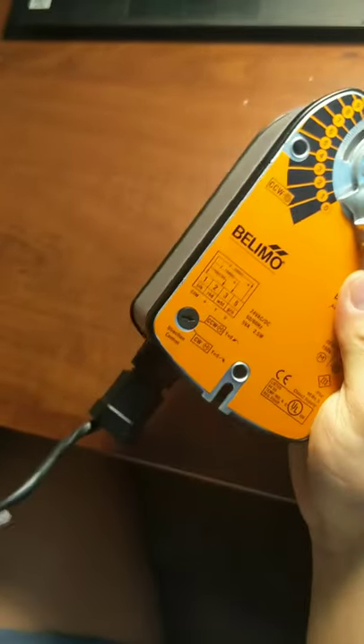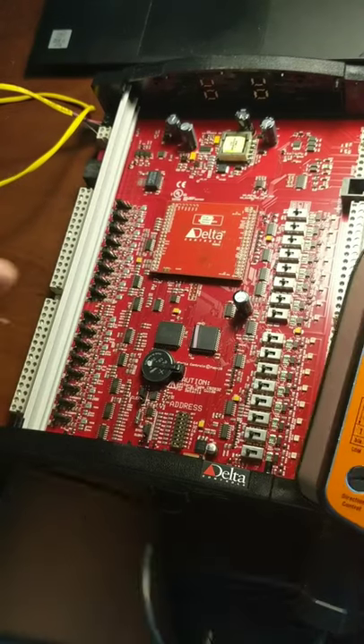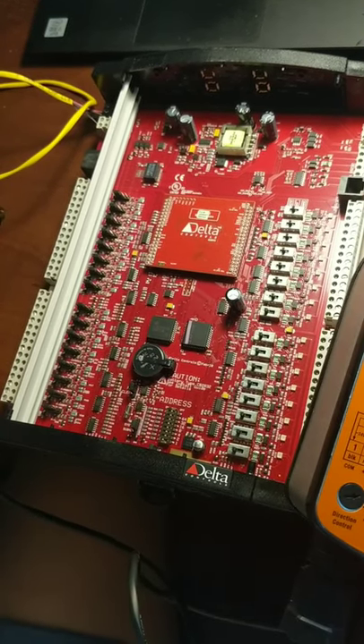I've connected it to my Delta DSC1616E controller. This controller has a power rating of 40 volt amperes and this actuator has 5 volt amperes, so total power consumption is 45. My power supply is 100 volt amperes. Please make sure if you connect to a power supply, you have enough power. Now I'm going to power it on and connect the signal to output number one.